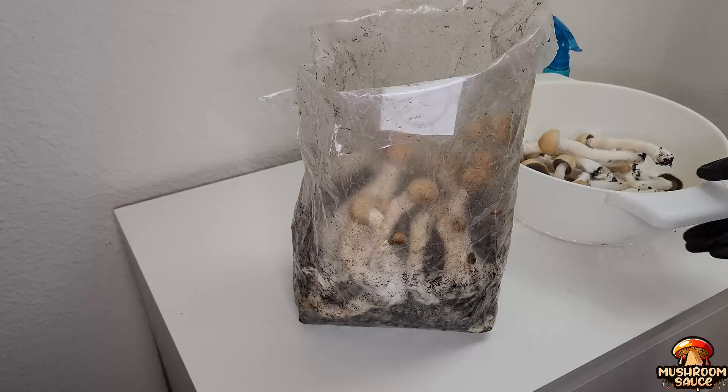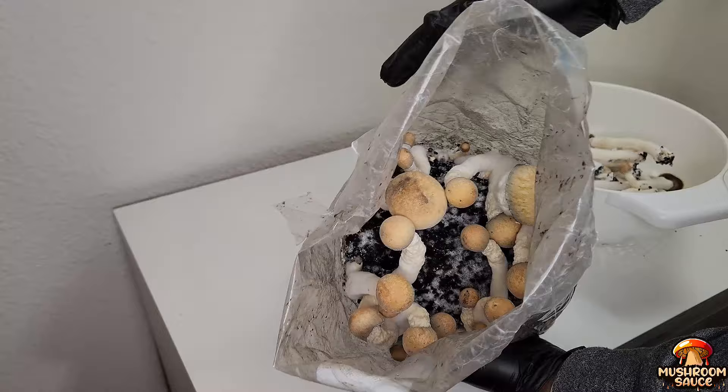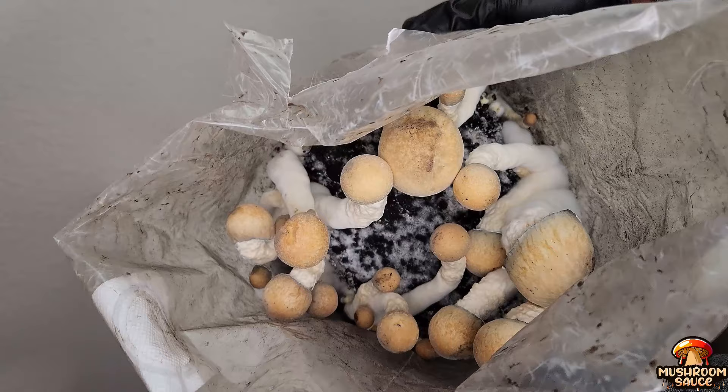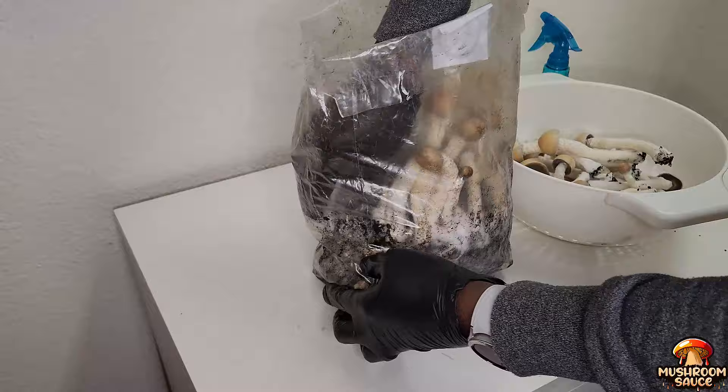Now that I'm done harvesting the tray, I'm going to start harvesting the bag. As I begin, I notice these mushrooms are much bigger than the ones in the trays, but they're not as well developed. They could use a little more time to grow, but I figured I'd harvest them for the sake of the video so you can draw a comparison between the two.